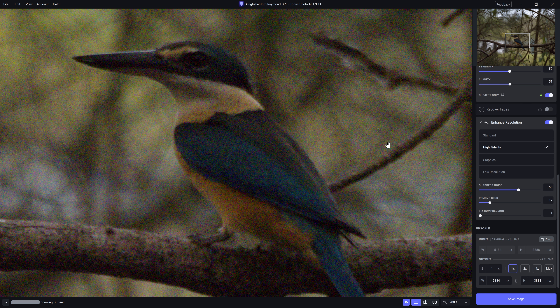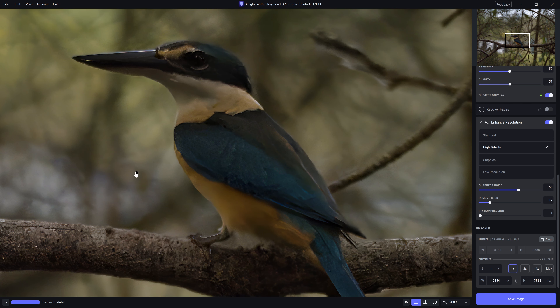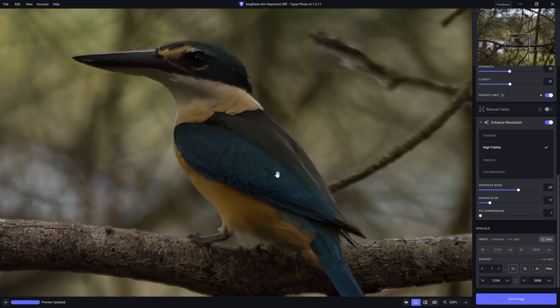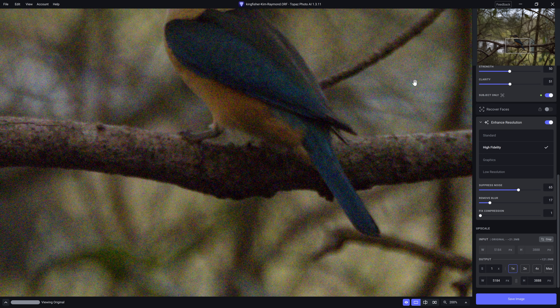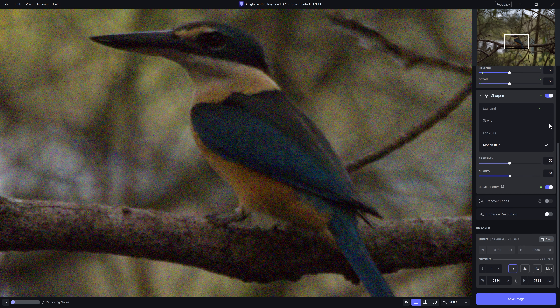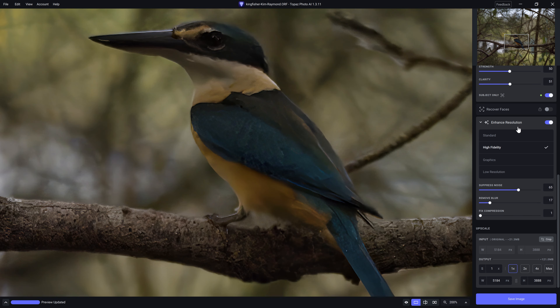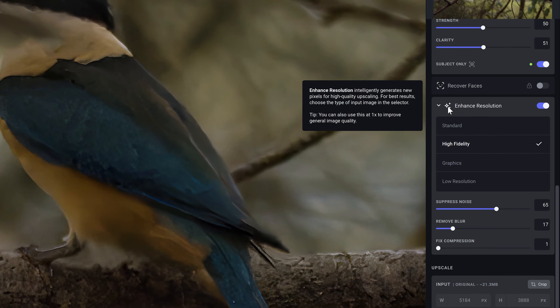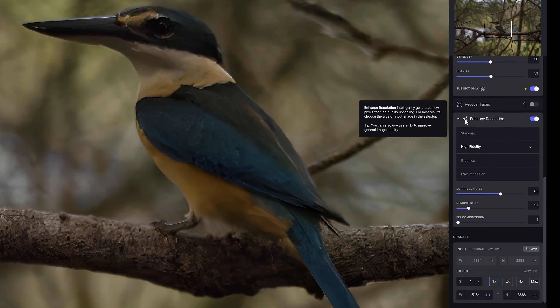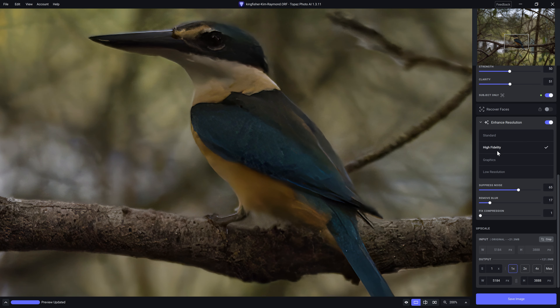As I click and hold on the photo, we see the original raw file, then I release and see where we've got to. You can actually see feather detail that's even being brought in — it's pretty mind-blowing. You'd think that having enhanced resolution on or off wouldn't matter since there's no change in resolution. However, the tooltip does say you can also use this at one times to improve general image quality, and I've found that to be the case.